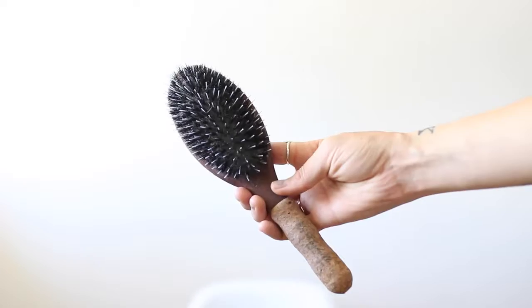Hi guys, it's Alexis. Today I'm going to be showing you how to get the perfect waves with Bombshell extensions. In this tutorial I'm wearing 18 inch tape-in extensions, custom colored. So let's get started.